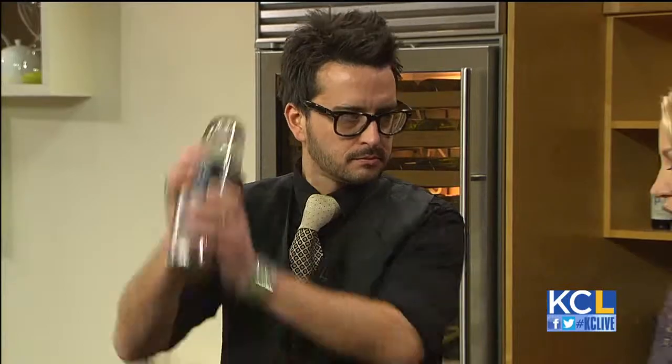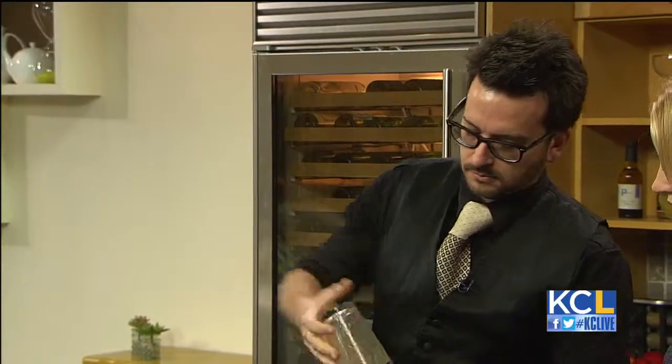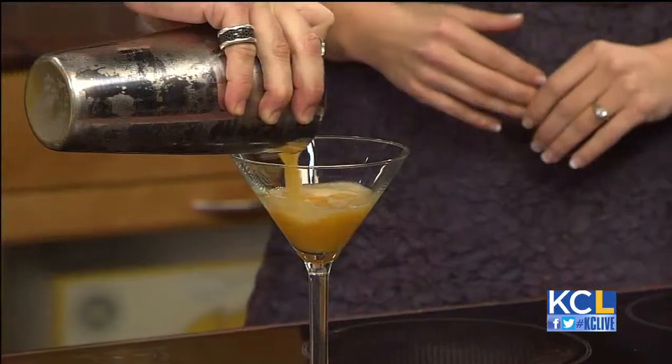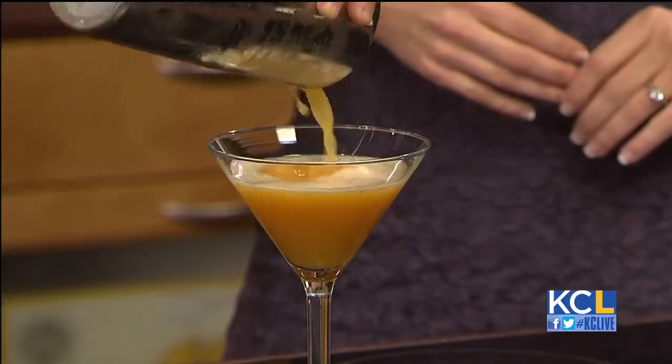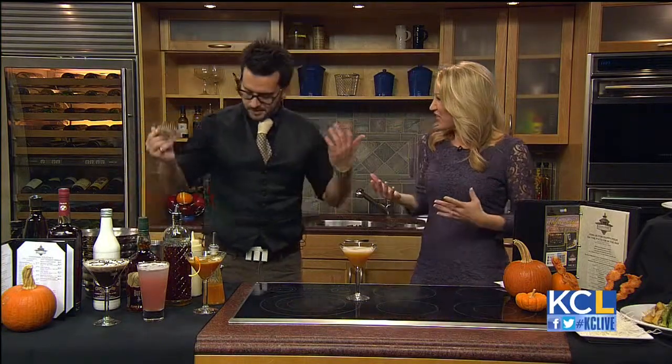If folks want to make that at home, how do they make the pumpkin puree? We just roast some pumpkin, put it in a blender. We use a little simple syrup, which is half sugar, half water, and combine that together. So folks at home can make it for Thanksgiving, and you don't have to use it with a drink — you can put it in some hot tea, or an alcoholic beverage like an apple spiced cider.